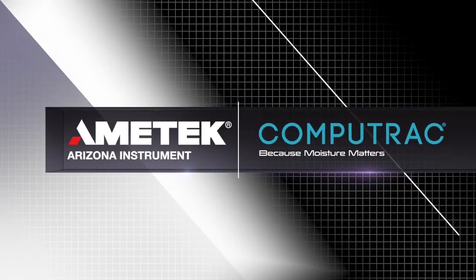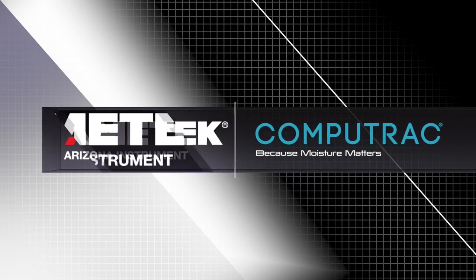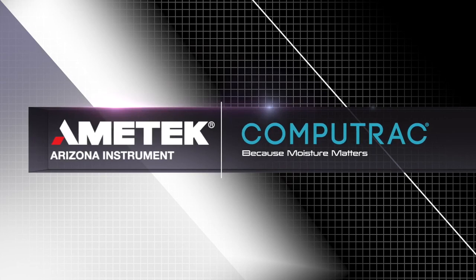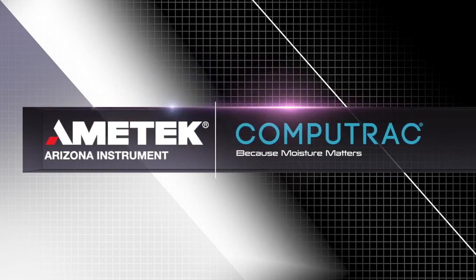For more CompuTrack tutorial videos, check out the playlist linked in the description below. Thanks for watching! If you have any questions about your CompuTrack MAX 4000XL or MAX 4000, contact Amatek Arizona Instrument or your local representative using the links in the description below. We look forward to serving all of your moisture, solids, and ash needs. If you liked this video, let us know by liking, commenting, and subscribing. Have a topic in mind for a future video? Send us your suggestion by visiting azic.com/contact.